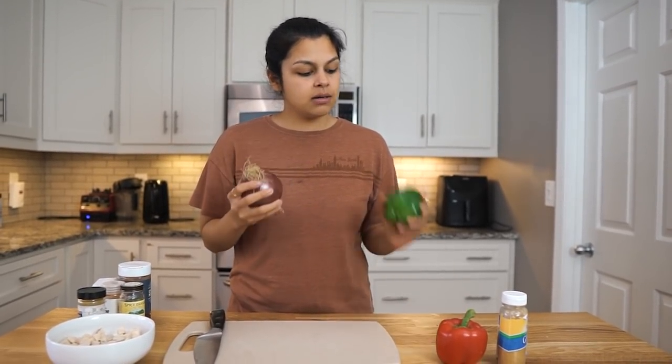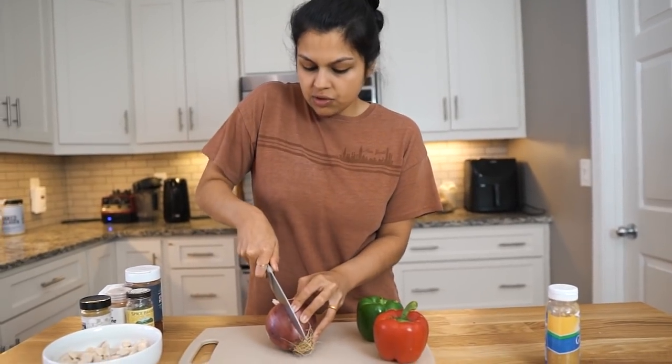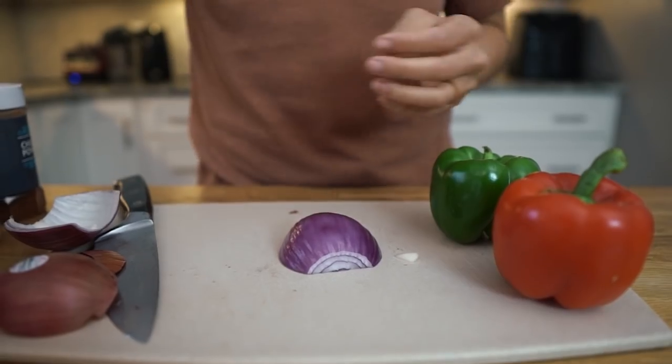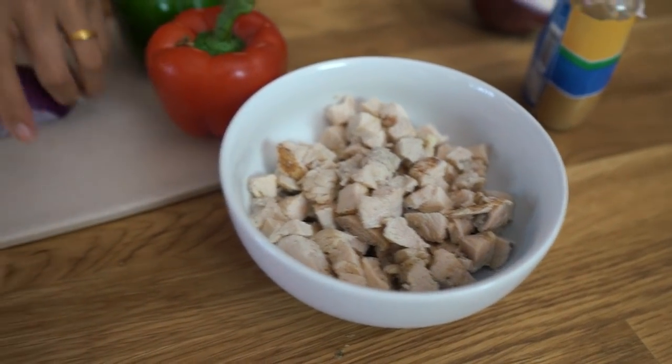We are going to slice up some red onion, green bell pepper, and red bell pepper. We're gonna do about half. You can see that we have our cooked chicken already here. So that's the size we're gonna go with for the rest of our veggies as well.